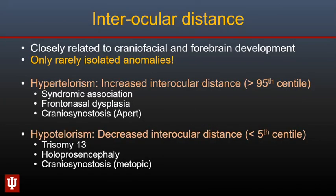Moving to abnormalities of interocular distance — development of the globes and orbits is closely related to craniofacial and forebrain development, and therefore abnormalities of interocular distance are rarely isolated. Hypertelorism (increased interocular distance) frequently has a syndromic association, typically non-chromosomal syndromes. Frontal nasal dysplasia and craniosynostosis such as Apert syndrome are common associations. Hypotelorism (decreased interocular distance) can be seen with chromosomal abnormalities such as trisomy 13. Holoprosencephaly and craniosynostosis are malformations that can be seen with hypotelorism.